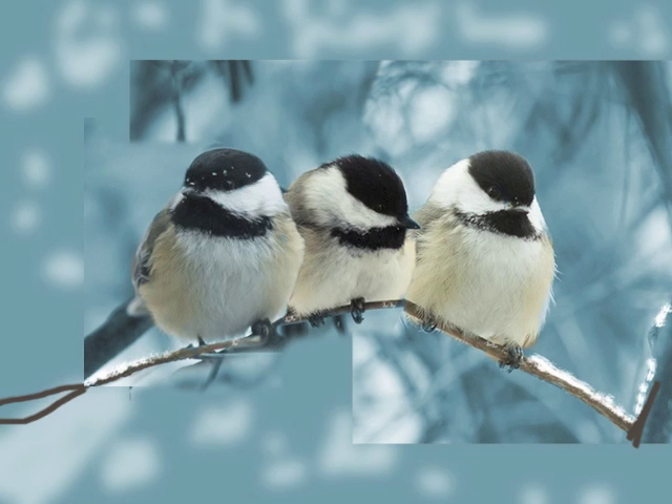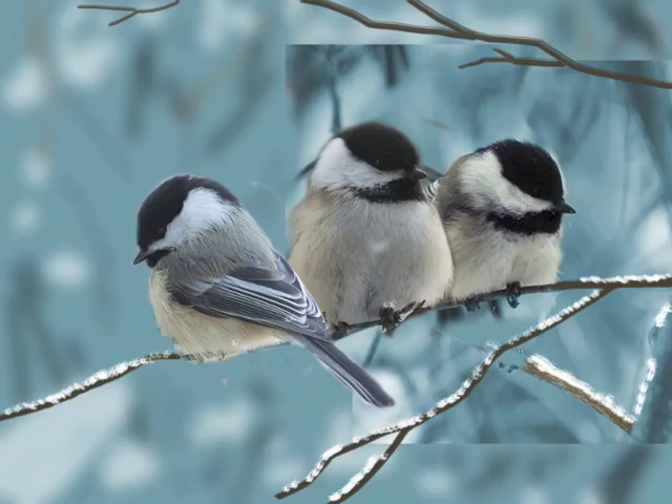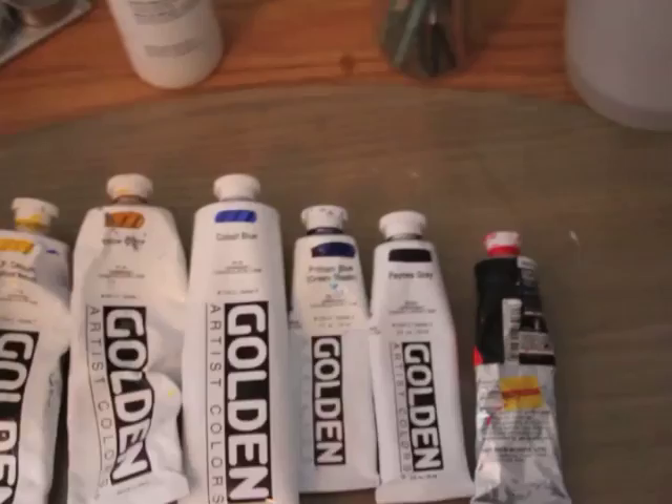So to put this together, the first thing I do is take my reference photos in Photoshop and compose my painting. I could just do a drawing, but since I'm using photo references, this is how I like to start.